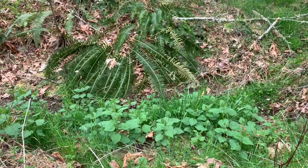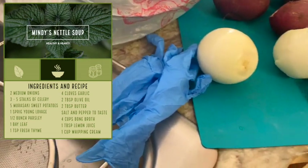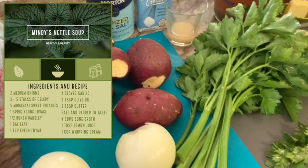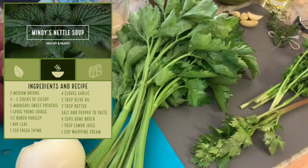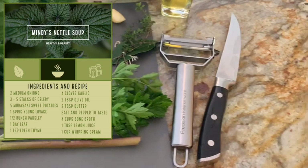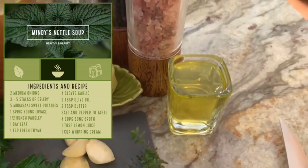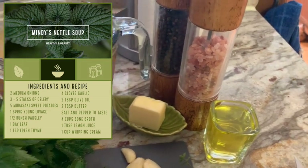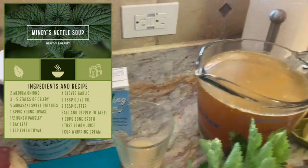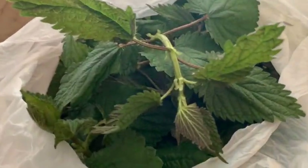Let's take our nettles back to the kitchen. We've got basically a grocery bag of spring nettles, two medium onions, about three to five stalks of celery including the tops, five Murasaki sweet potatoes or really any potato of your choice, one sprig of young lovage — that's kind of a super celery herb — half a bunch of fresh parsley, one bay leaf, a teaspoon of fresh thyme, four cloves of garlic, two tablespoons of olive oil, two tablespoons of butter, salt and pepper to taste, four cups of bone broth concentrate, one tablespoon of lemon juice, and one cup of whipping cream. That is our recipe for the creamy nettle bisque soup.